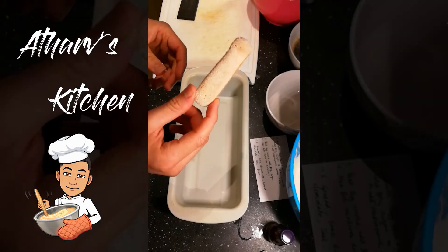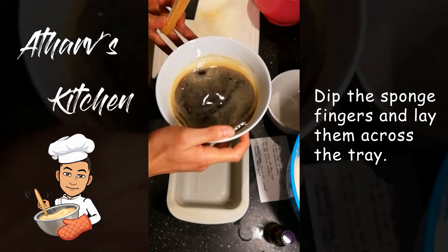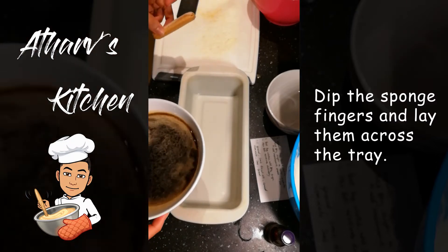So now it's time to start soaking the sponge fingers or lady fingers into the coffee. The coffee I made a while ago and let it cool to room temperature. So we're going to dip them in, soak them, and start placing them across the tray.